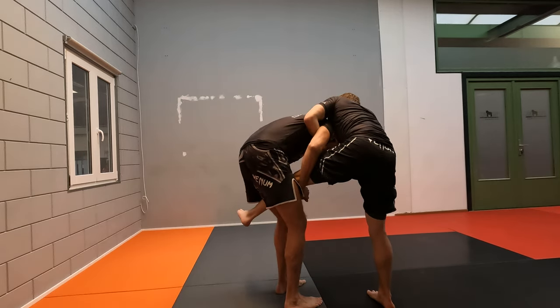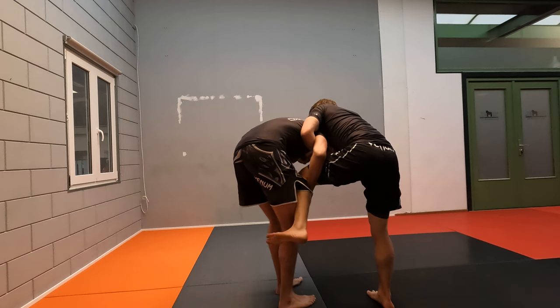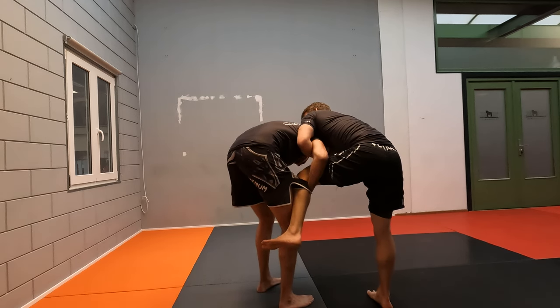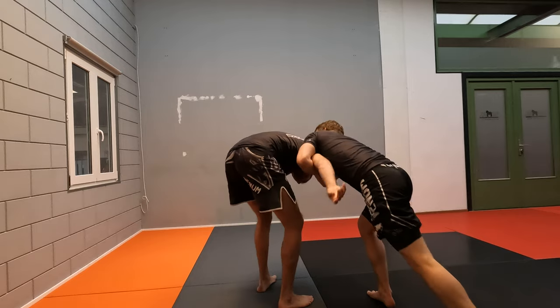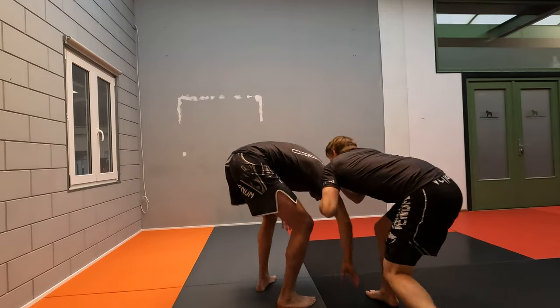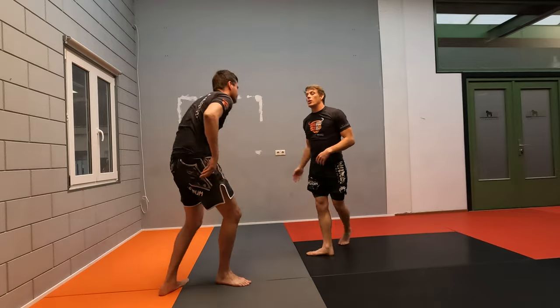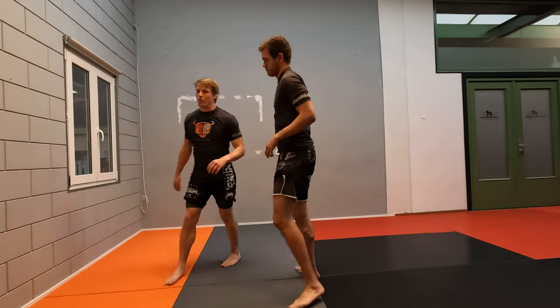As we get our overhook, I can pull this arm up and leave my leg through. From the inside, we head outside, and from here we can push away the head, kick the leg down, and get into a defensive position where we can start attacking — front headlocks and such. That's our basic defense.